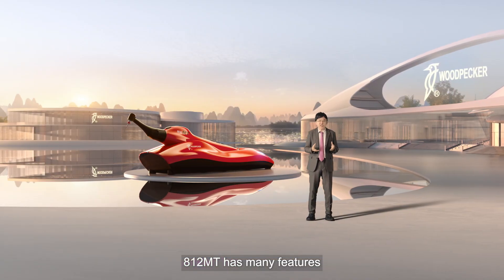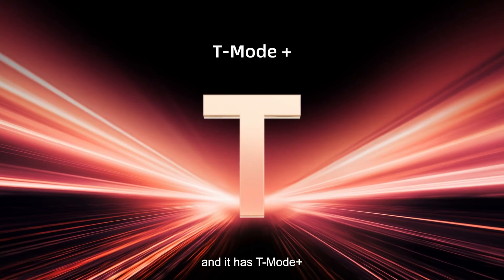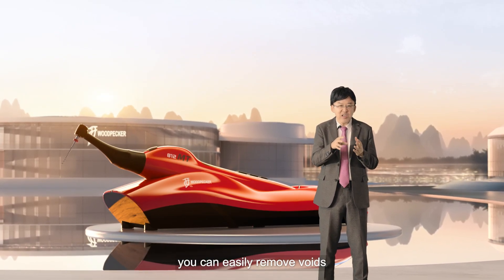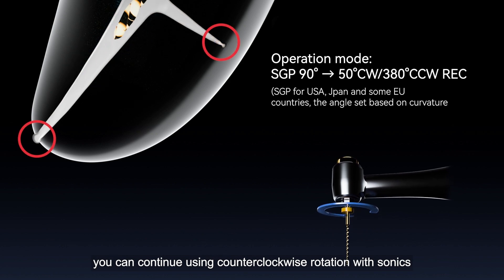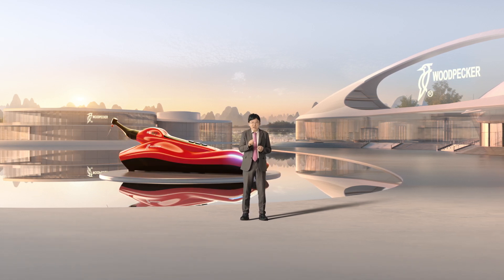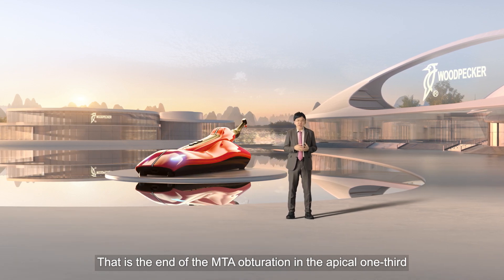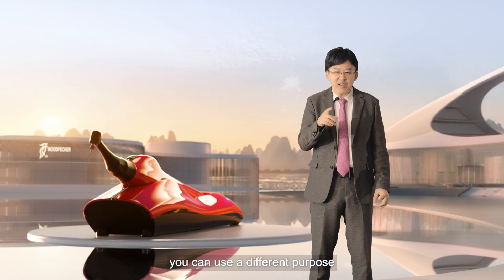812 MT has many features: sonic vibration and T-Mode Plus. If you get voids, you can use clockwise rotation with sonics to easily remove them. If you don't have voids, you can continue using counter-clockwise rotation with sonics, then use a small up-and-down motion until you see the reading going from apex to 0.5. That is the end of MTA obturation in the apical one-third. With T-Mode Plus, you can use it for different purposes.